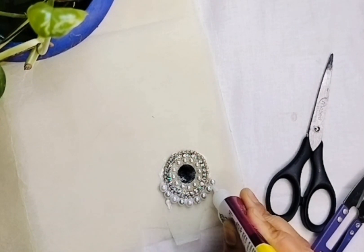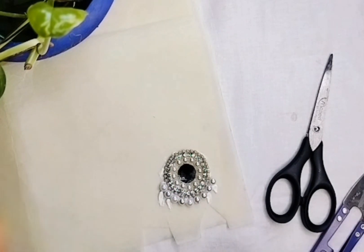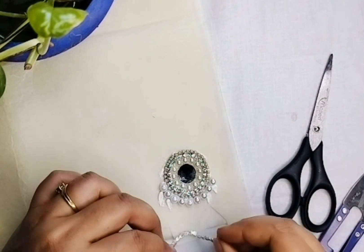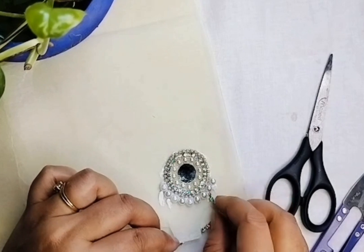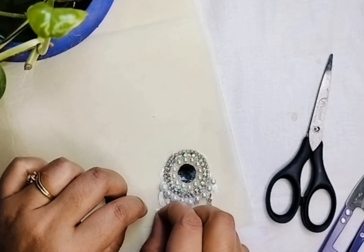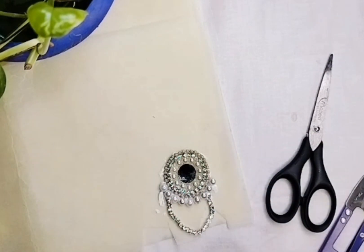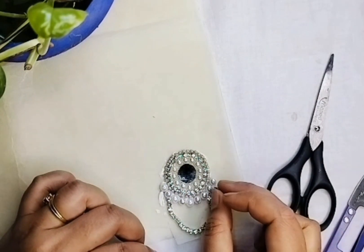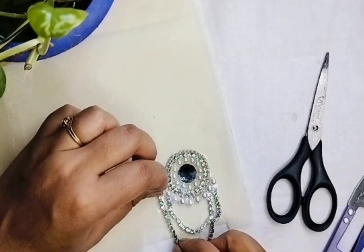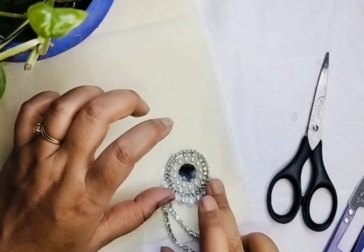I'll use some lightest shaping, so I'll use some lightest shaping. I will only use a little bit of light shaping.